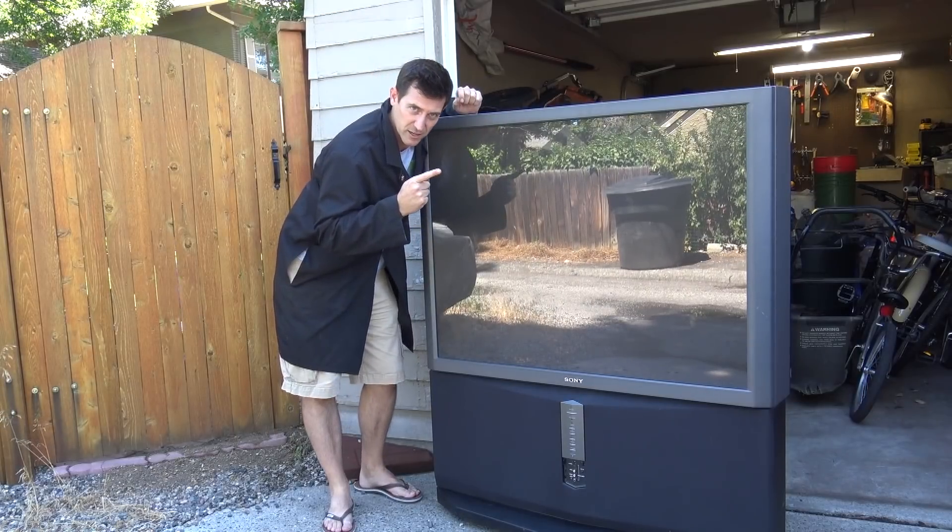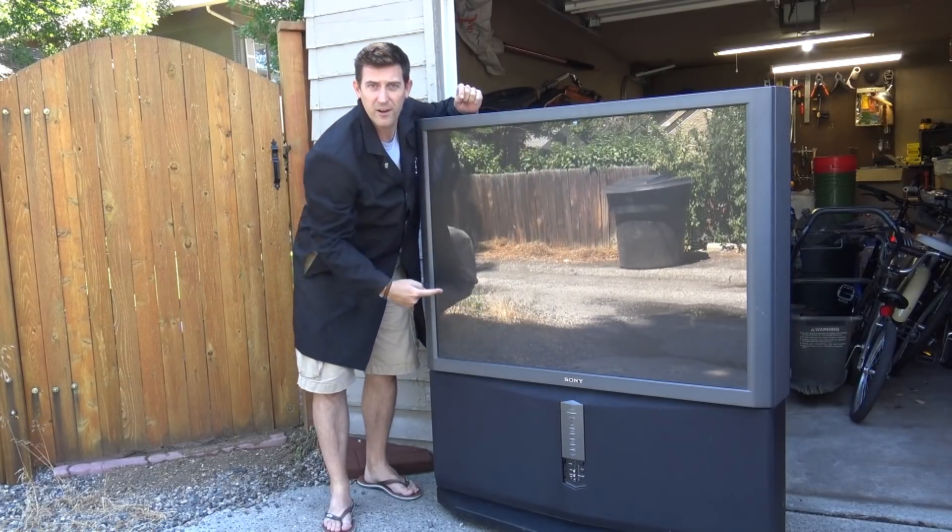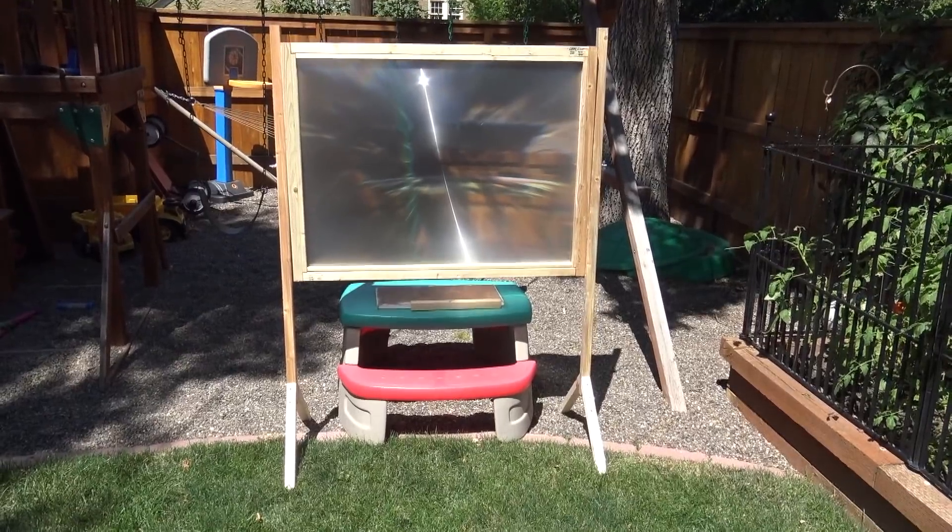What would I want with a big TV like this? Well, this screen right here has a Fresnel lens inside.